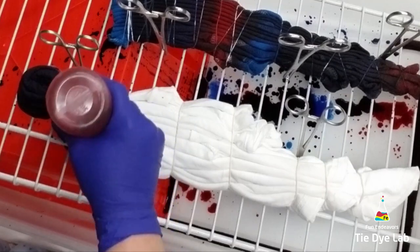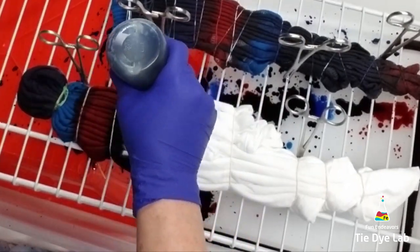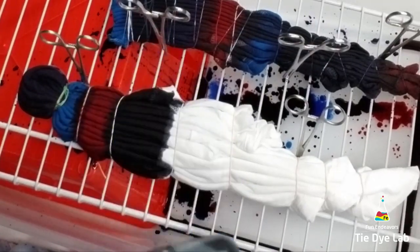Then I've attached some hemostats to the rack, not the shirt, but to the rack so that it will help the shirt not slide down the rack.